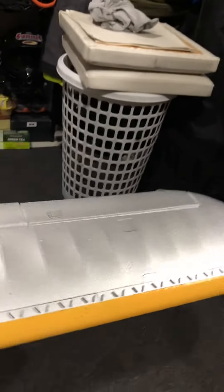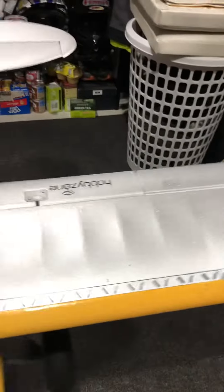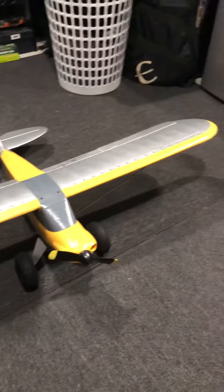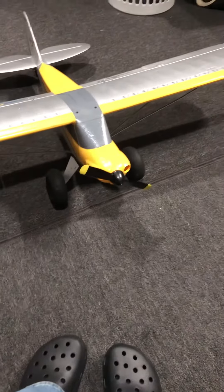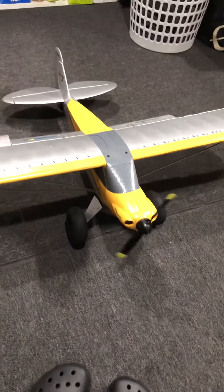What everyone might not know is the aileron is still working to auto-correct — it's still linked. You just don't have to sit there and wait for it. You won't get the auto-return feature if you go out of range in the air, but you can at least get flying.